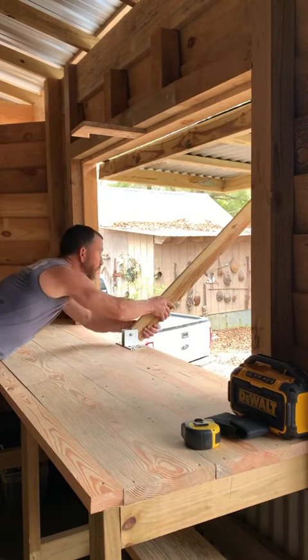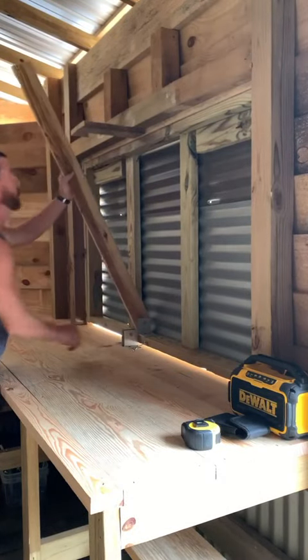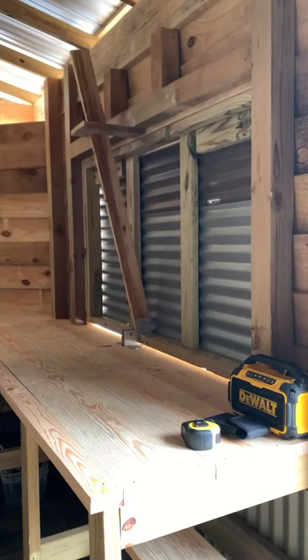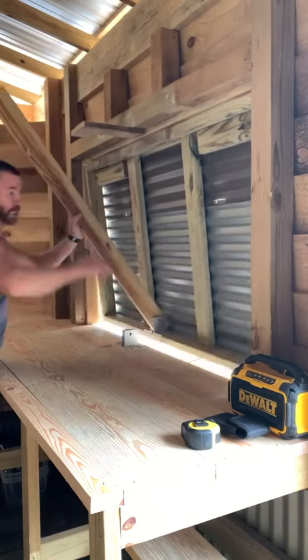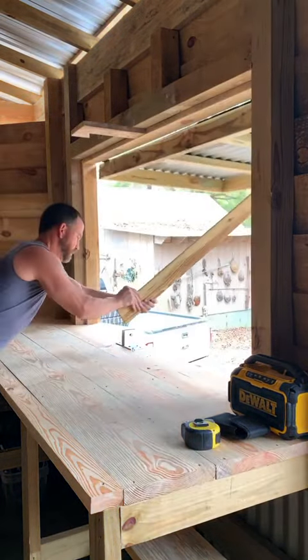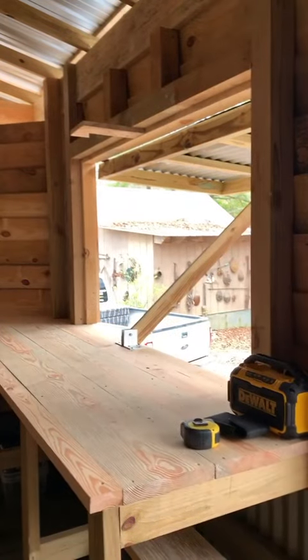All you've got to do is hook it right there, and you do this on both sides, so you get all this airflow through here. That easy, and you're ready to go. I have a sink over here, stove, and the pit — it's going to be nice.